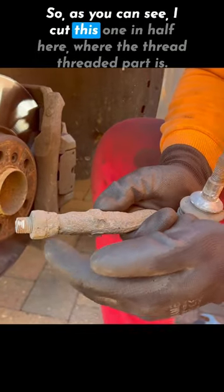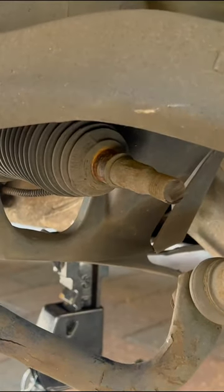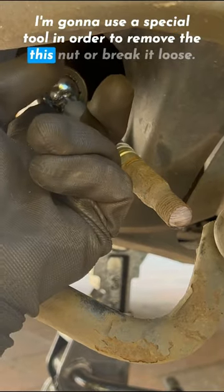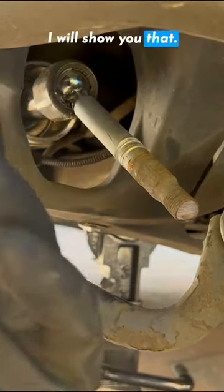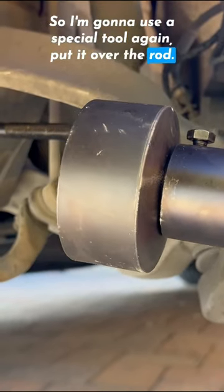As you can see, I cut this one in half here where the threaded part is. I'm going to use a special tool in order to remove this nut or break it loose — I will show you that. I'm going to put it over the rod.